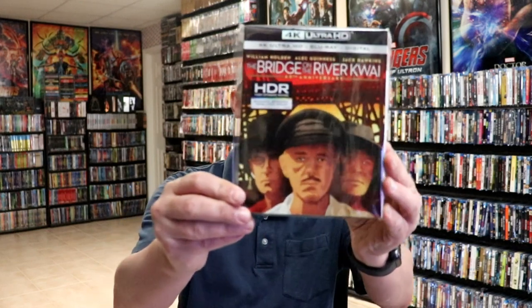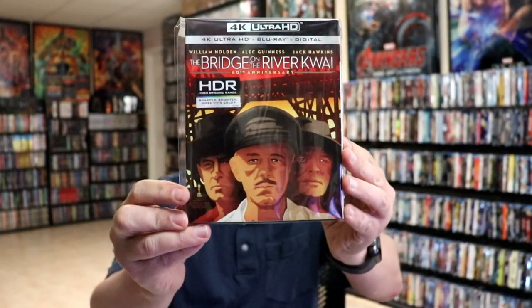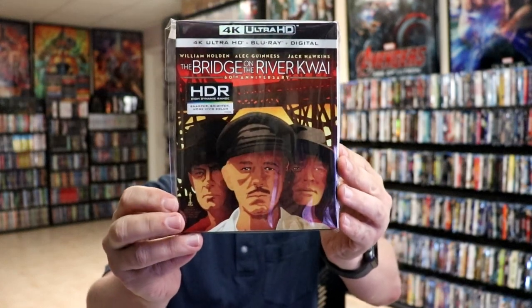I also wanted to take a moment to show you the regular 4K release with a slipcover that came out a couple of years ago. Very nice to have that one in the collection, but I am very happy with the artwork that they did on the steelbook.